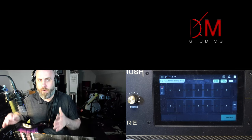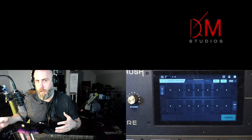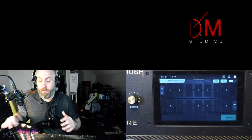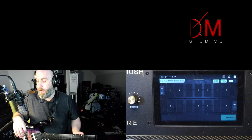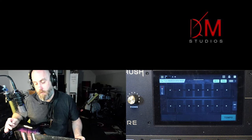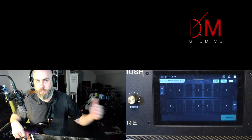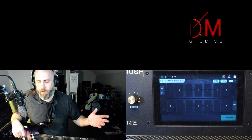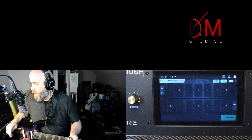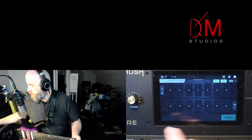For the sake of everyone being on the same playing field, we're going to use stock cabs. There are stock IRs that come with the HeadRush — even the legacy units — and there are some good ones in the Revolver collection as well. But since I'm making rigs for both legacy units and the new Core and Prime, I need to keep it accessible for everybody. Now I'll stop talking and we'll look at the screen.